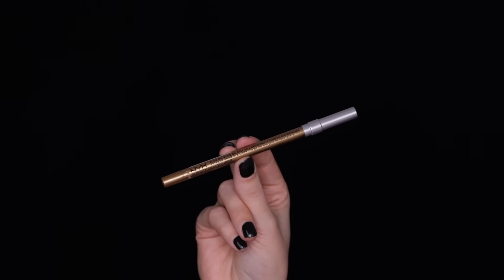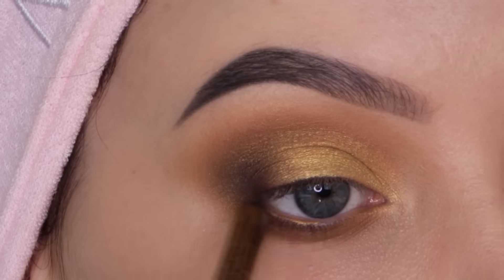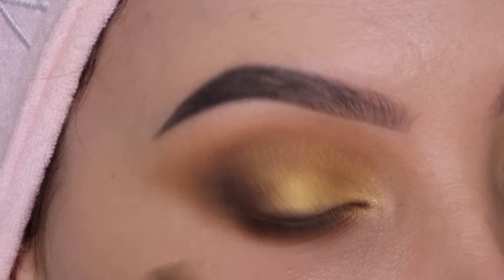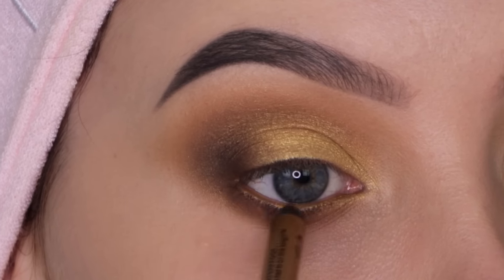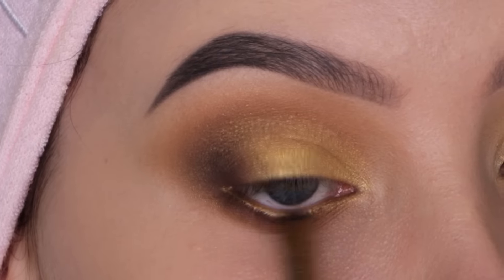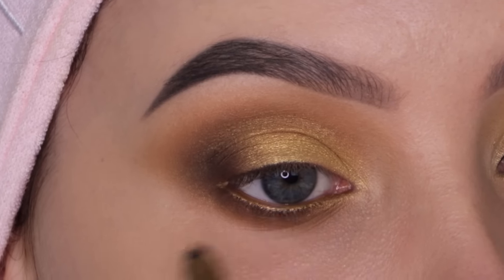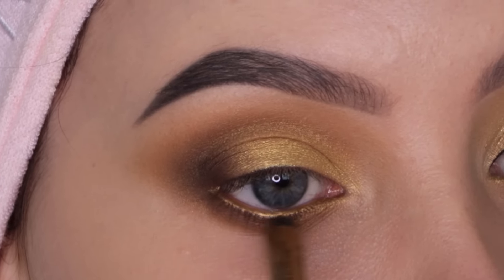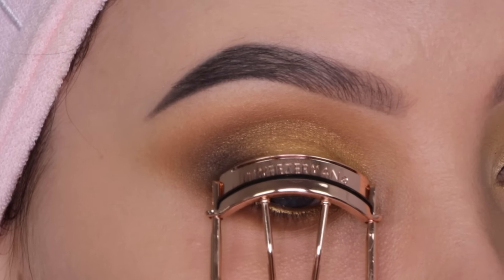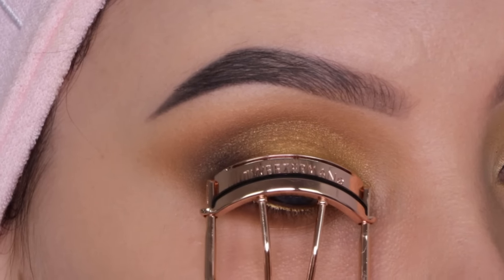Now I'm taking a pencil from NYX Cosmetics — I think I used it one or two videos back. It's a really beautiful golden pencil and it's not super expensive, which is a nice bonus.